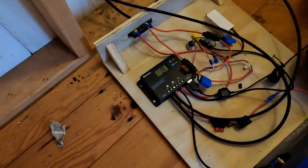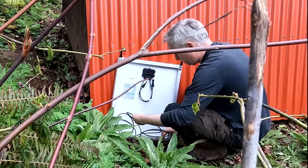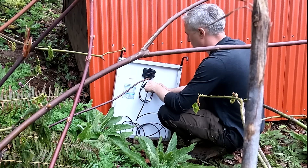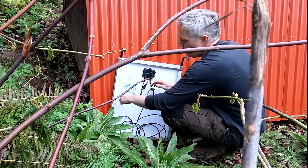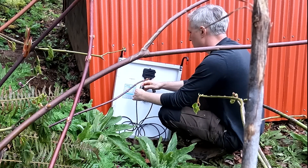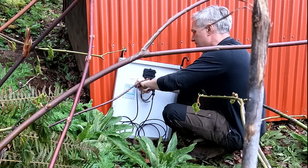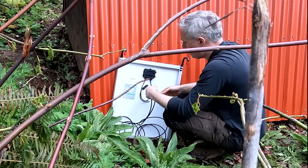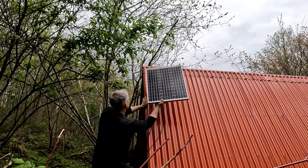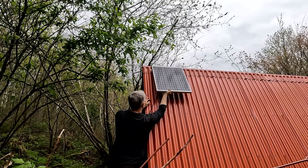I haven't connected the solar panels yet, so let's go do that. I'm actually going to install an inline fuse on the back of this panel when it arrives from Renogy — just a 10A — to make sure nothing overloads in the panel. But for now I'm going to go without it; it's the Pacific Northwest after all and it's almost always overcast.